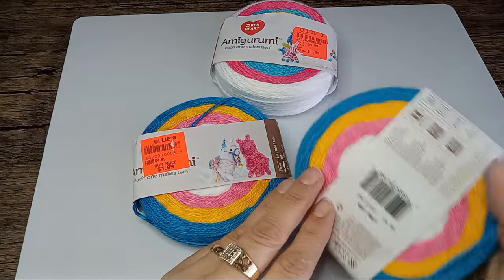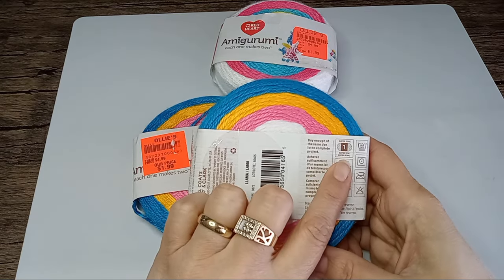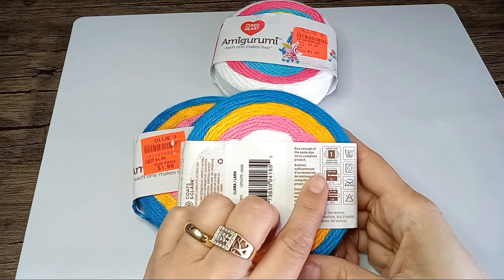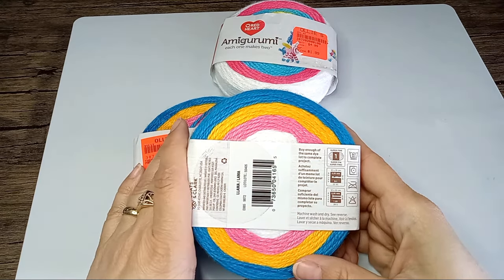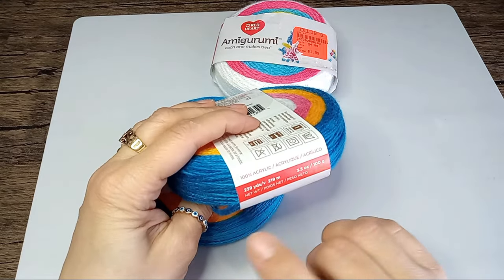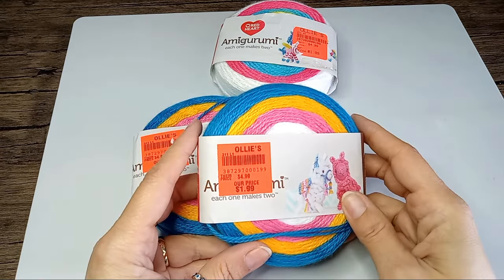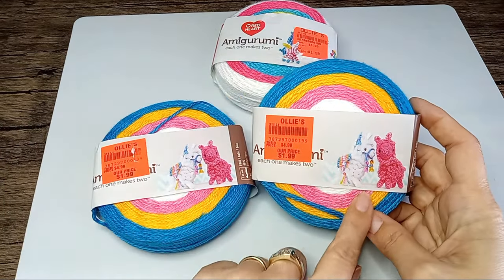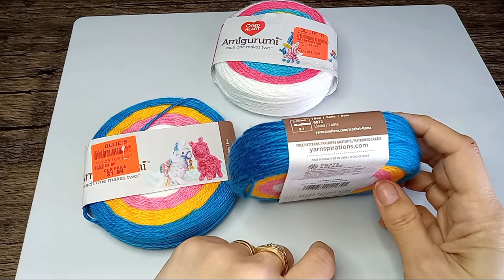So I got this one. It's a super fine weight. It says it uses a crochet hook of 2.25 millimeters and a needle which is also the same, 2.25. And it's 100% acrylic yarn, 100 grams, 239 yards or 219 meters. And it is an amigurumi kit that makes two little amigurumi animals.